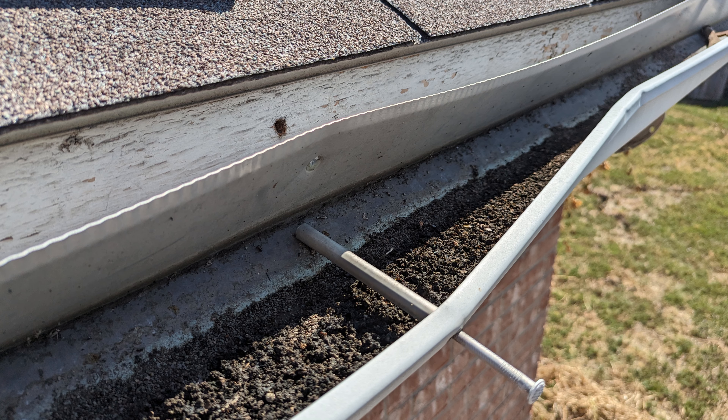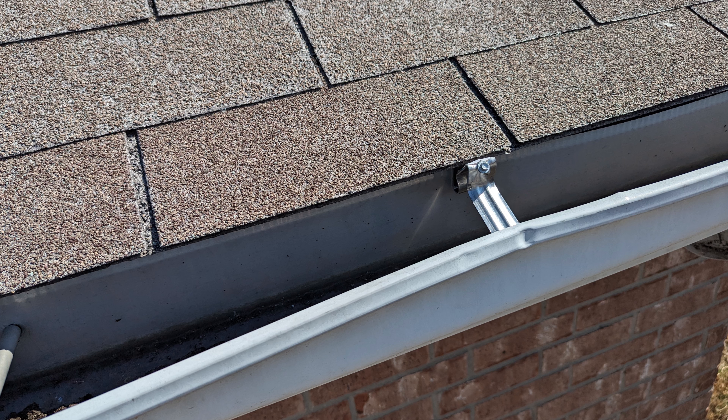If you have actual damage to the gutter, this can also help undo some of the bends in the gutter. I just put that in, and this helped unbend the gutter and also provided that extra strength to the gutter.